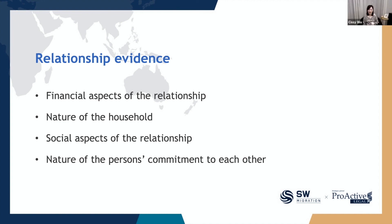For the social aspects: do your friends, relatives, and families know about your relationship? Do you attend social activities together, such as travelling or attending friends' weddings? The last aspect is the nature of commitment to each other. The case officer will assess the duration of your relationship, how long you have lived together, what your future plans are, and whether you see this as a long-term relationship. Due to time limitations today, we won't go into further detail, but please feel free to contact us and book a consultation after today's session.